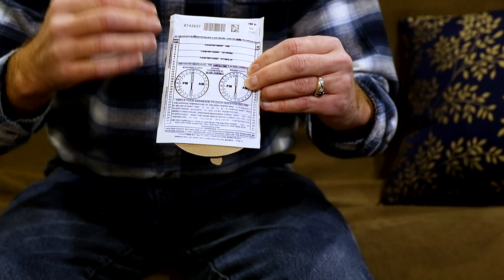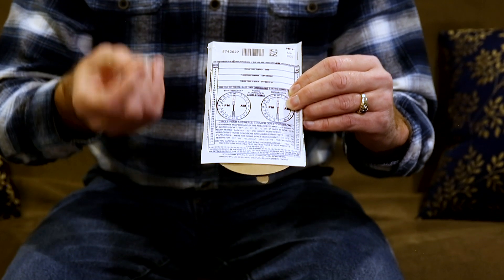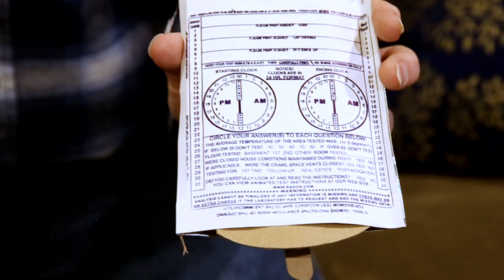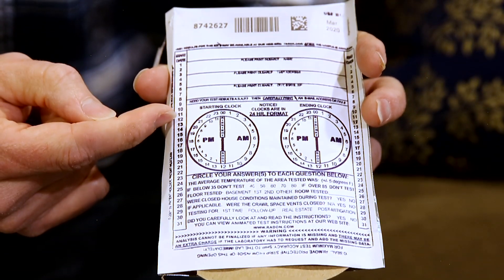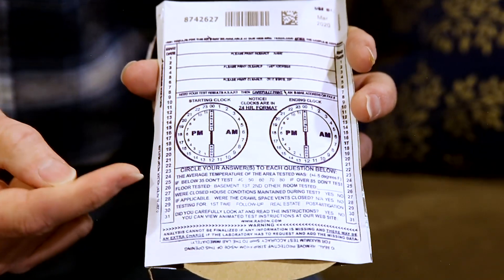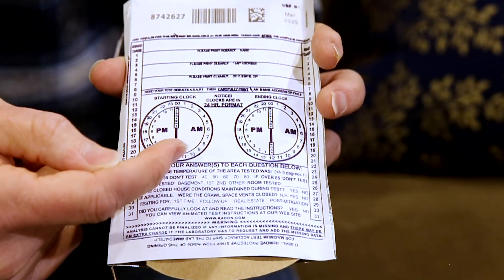Before you get started you need to fill the test kit out with information that includes your address, where in the house you're testing, and the date and time that you started the test. Today is November 12th, so we'd circle 12 on the starting date column, and for the time it's 11 a.m.